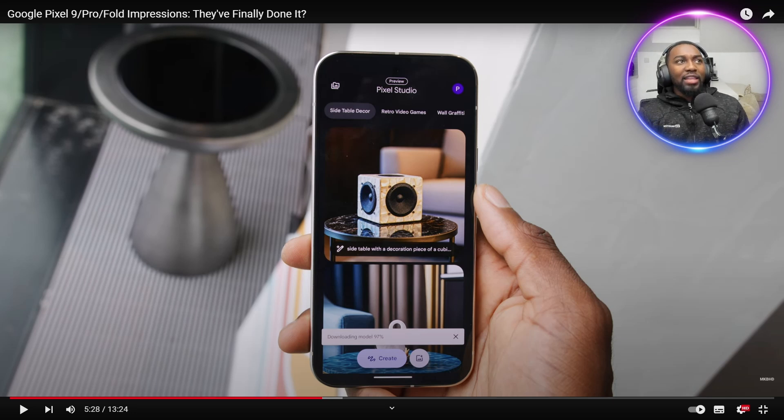The question is, should you buy the Pixel 9 and 9 Pro? From what I've seen so far, if you have a Pixel, I would consider upgrading — especially if you have an A to A7, this is a big difference in terms of what they look like. I haven't touched the phones, just seen them the same way you are. I'm impressed. That's all I can say. Leave a comment — are you guys going to get the Pixel 9? Because if you do, I'm a little jealous.